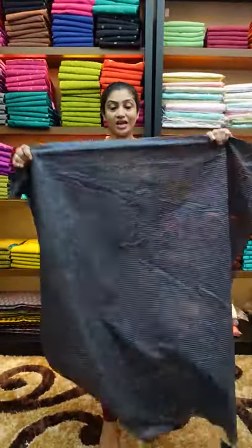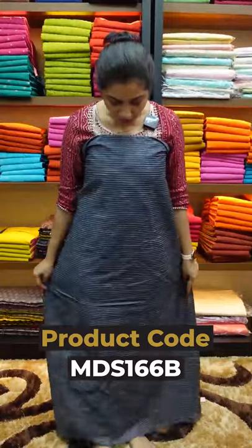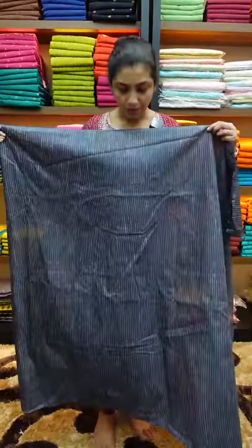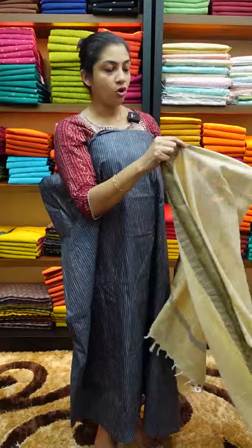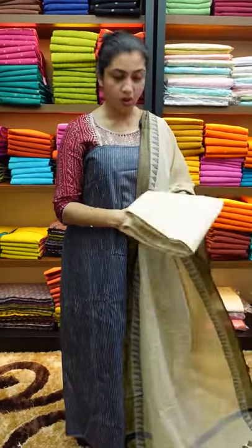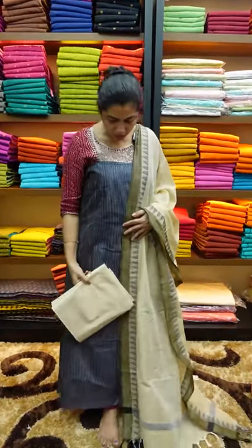The next piece is the metallic blue shade. This is the same pattern on the top of the fabric. All the bottom is a Bagalpuri fabric — that's the top and bottom.